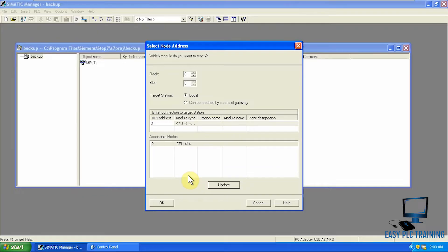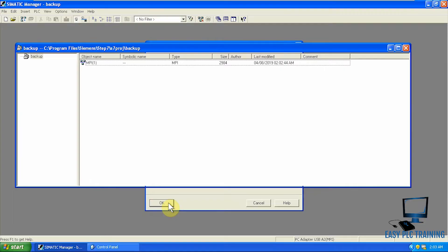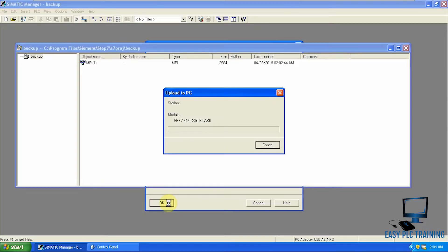Now you can see it is reading that CPU at MPI address 2, which is a CPU 414-2 DP. We will select that one and press OK. It will take some time to get ready and then it will start uploading to PG.